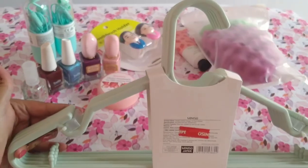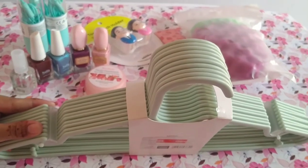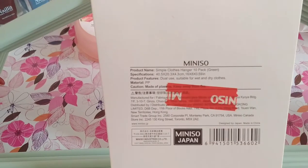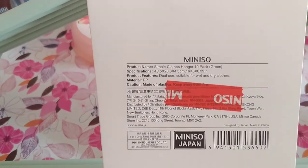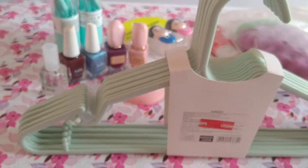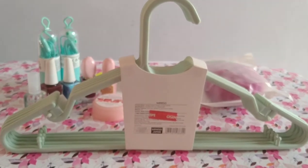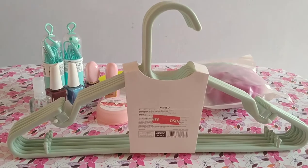Next, we have hangers — 10 pieces of hangers. They were available in green, white, and pink, but white and pink were not available so I bought them in green. I don't remember the exact price of the hangers.